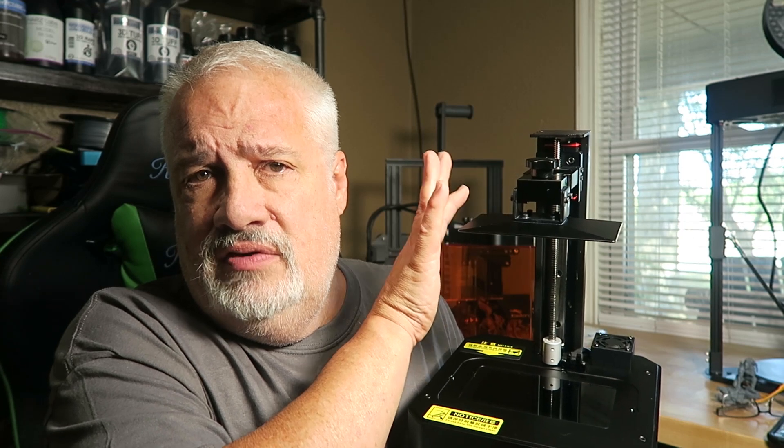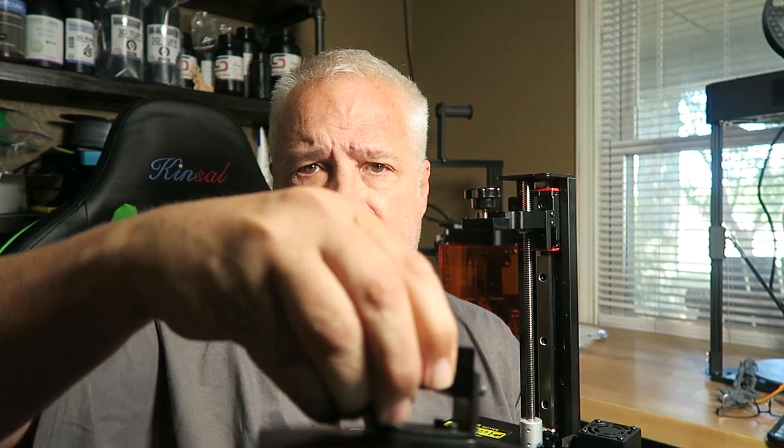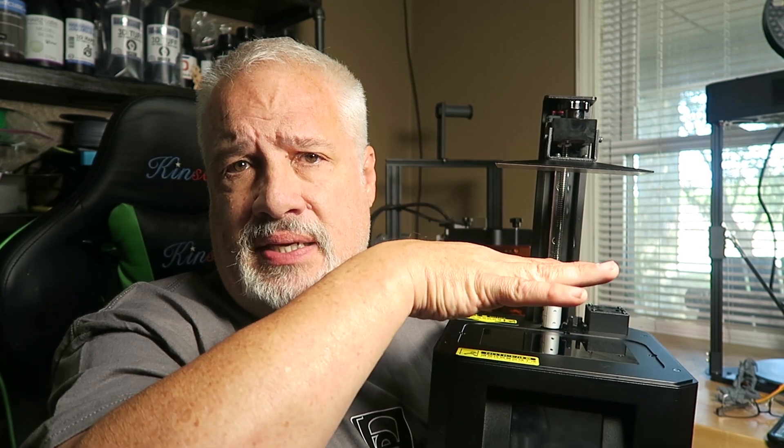These build plates are leveled at the factory, which is fine and good. I tested it and it actually was leveled, but of course I had to level it myself. This levels very similar to the Sonic Mini — you have four bolts on the side of the build plate. You loosen those four bolts, you have a little side-to-side loose action, then you basically click home, the build plate lowers, you level out your build plate, tighten four bolts, done. I checked and yes, it was leveled at the factory, which is kind of cool.